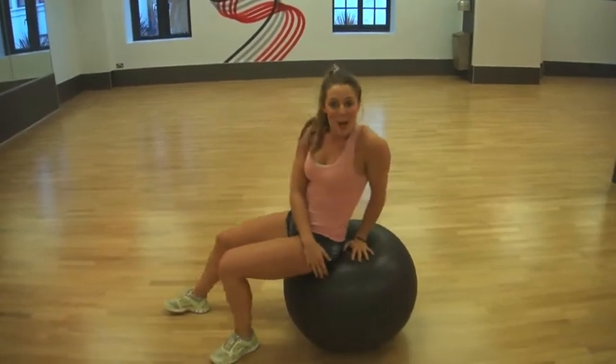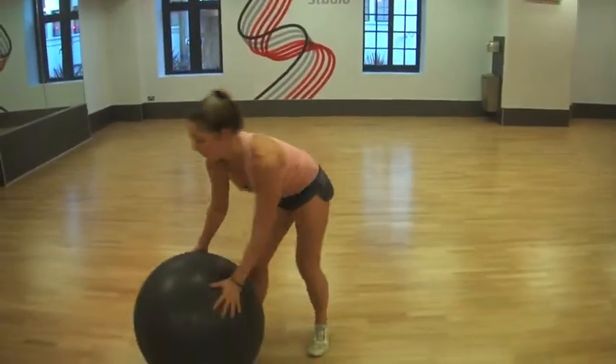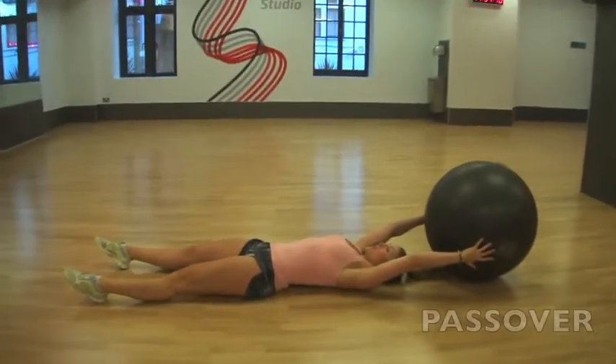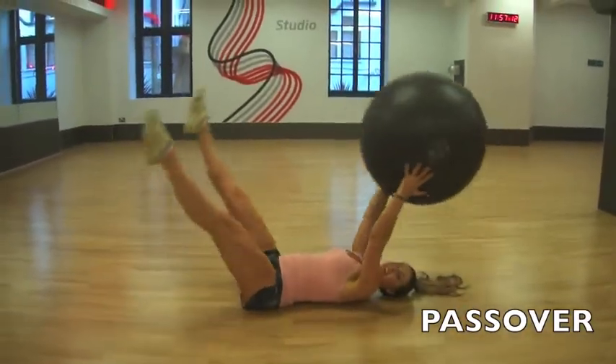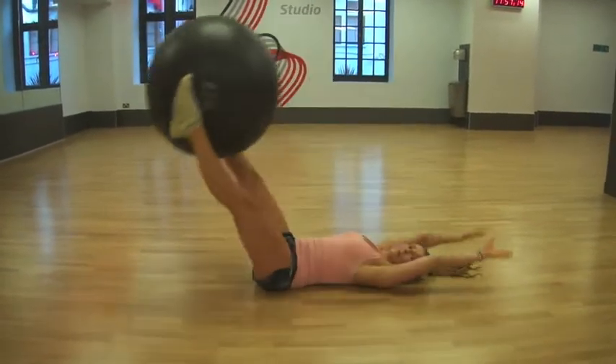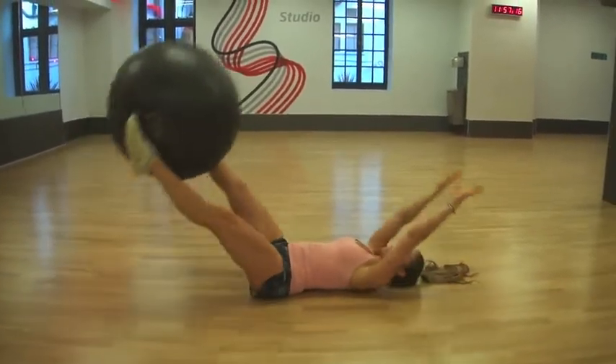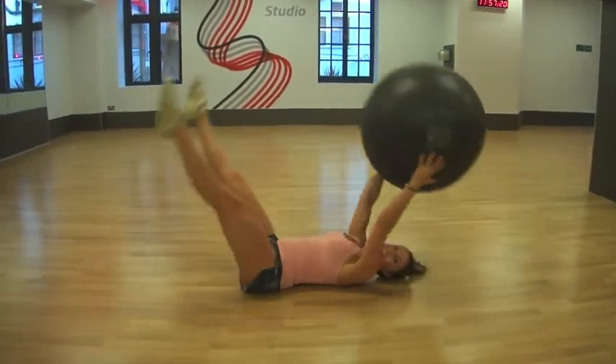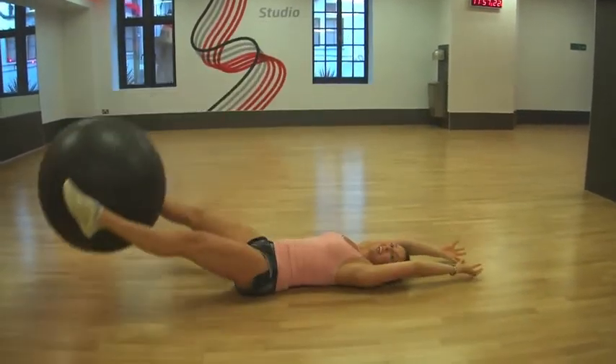The next exercise is a pass over. Get on the floor and pop the ball above your head. We're going to pass the ball to our feet, catch it, and take it down to the floor. Keep your legs and arms really straight and your core really tight — we're really working those abs.